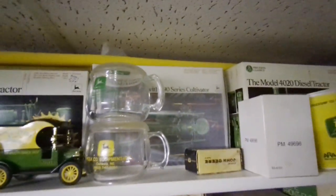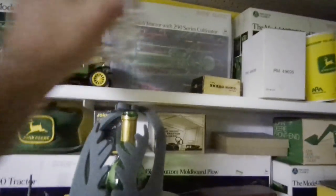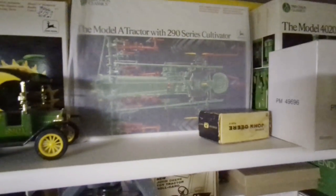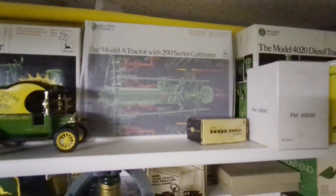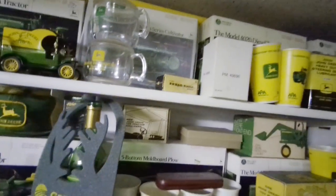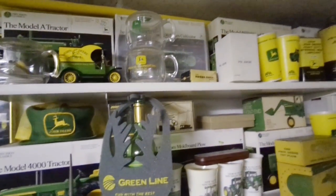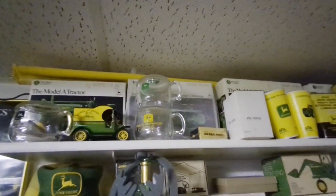I was gonna mention that the A with the cultivator - the box looks different than the rest. See how that one's nice and you can see it really well? That one's still in the original tissue paper from when it was shipped. I suppose they shipped four or six to a case and they wrapped them in tissue paper to protect the finish on the box. So that one still has the tissue paper on it - that's why that one looks different.